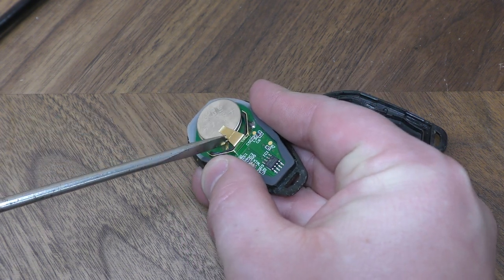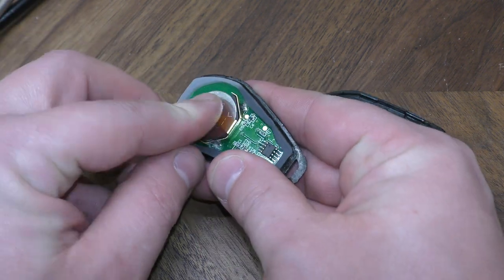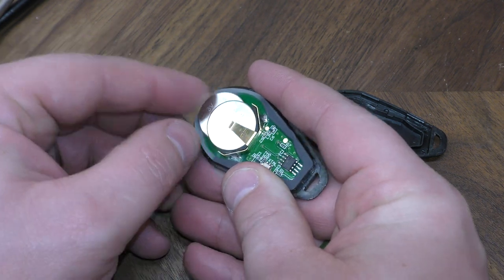Go ahead and gently push those out. The best way to install the new ones is to put one in and then slide the other one underneath the one that's already been put in.